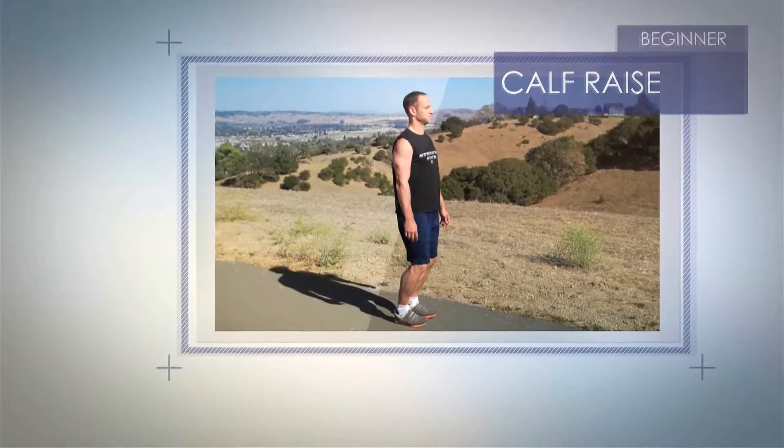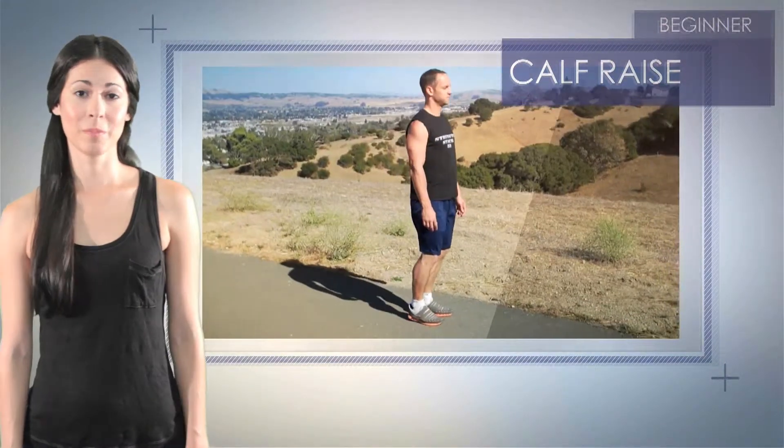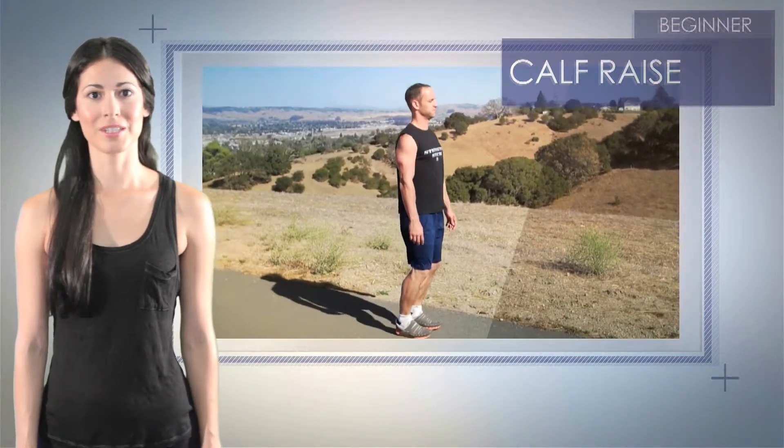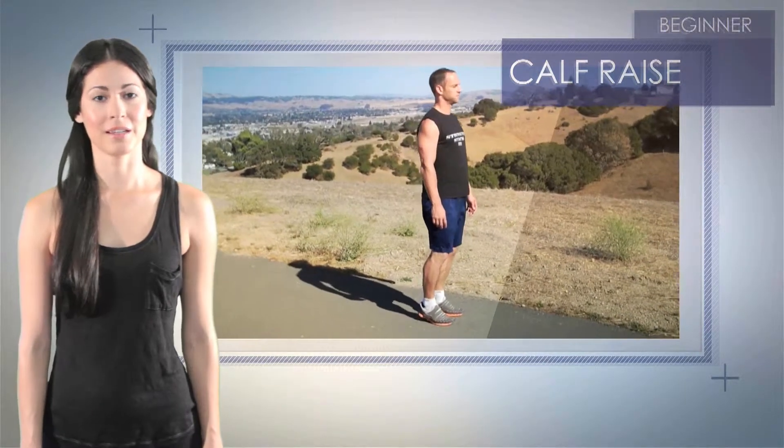Personal Training Module activated. From a standing position, slightly lift one leg. Rise up on your toes on the other leg, keeping your knees straight and heels off the ground. Hold briefly, then come back down.